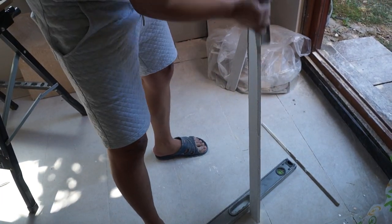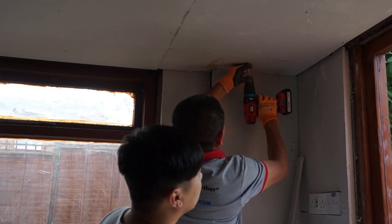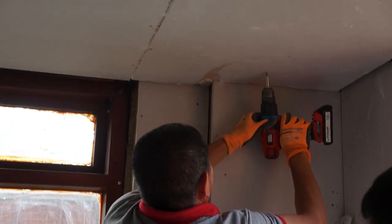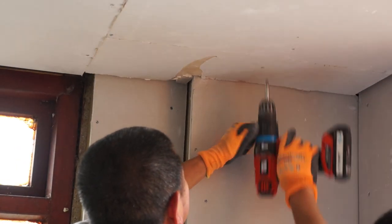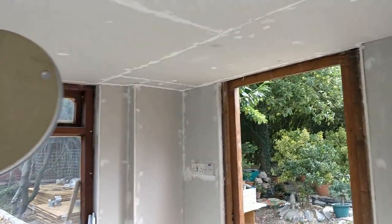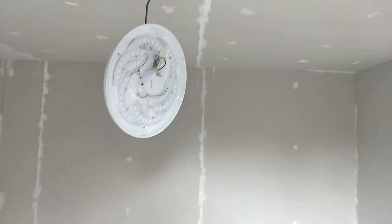Last piece going in. They're putting filler in all the gaps and holes so it looks a lot cleaner. Just need to sand it, paint it, fix the lights, and everything.